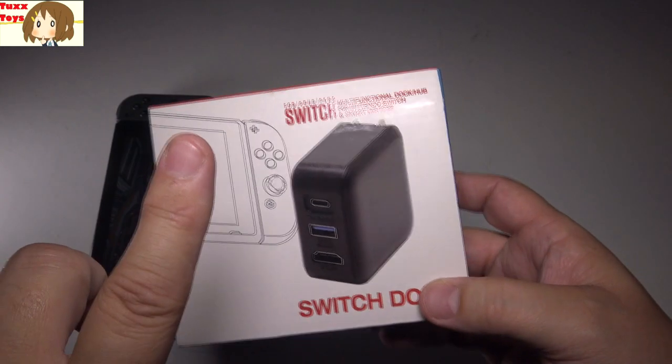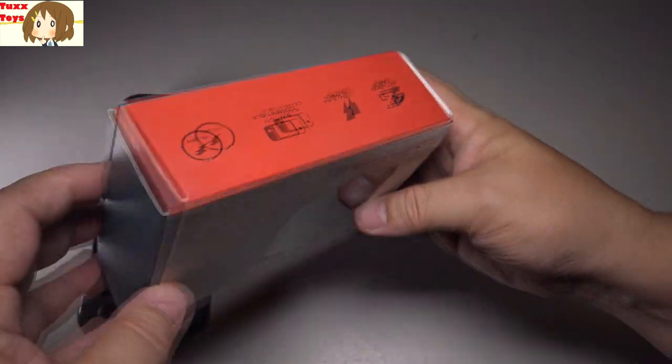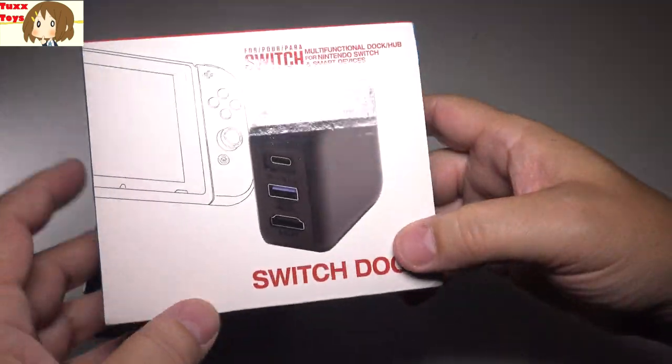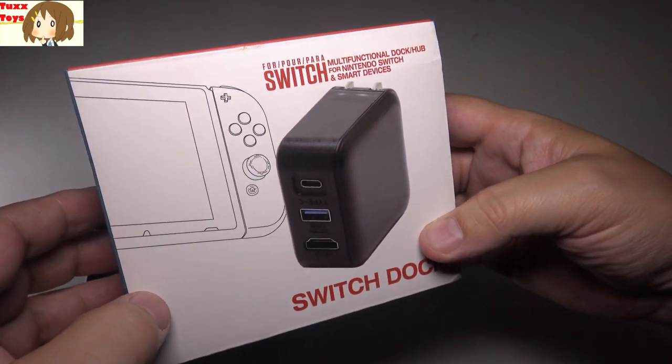That's where this product comes in. There is going to be a link for this down below, so be sure to click that link to get yours on Amazon at the best price. This is how it comes — in a beautiful, very Nintendo-ish looking package. We've got the red and the teal, a little white picture on the front, nice and glossy. The Nintendo Switch dock even has kind of a Switch font going on there, which is very cool.